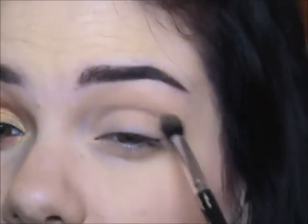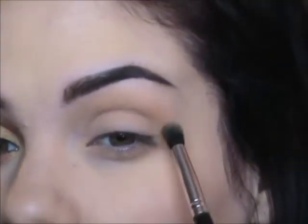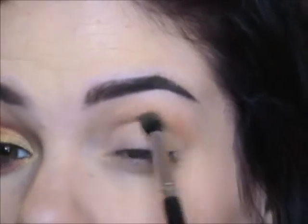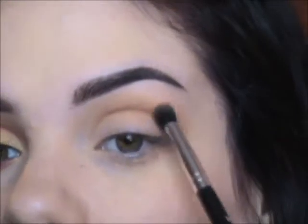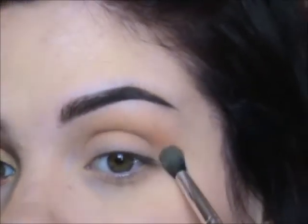Now take a fluffy brush and go into the color below it called Platonic. It's like a peachy duochrome color with a greenish-yellow shift — it's really pretty. It's the color that I have a dupe for, but I think my dupe is better. Just put that all in the crease and make sure it's all blended in to your liking.